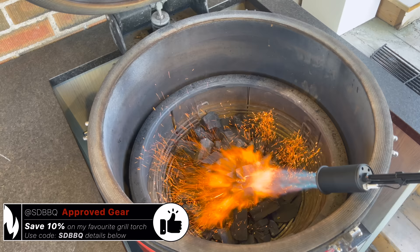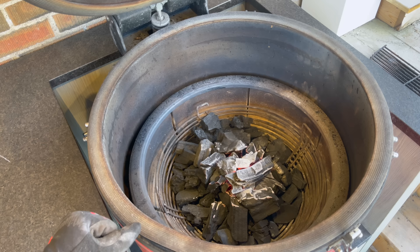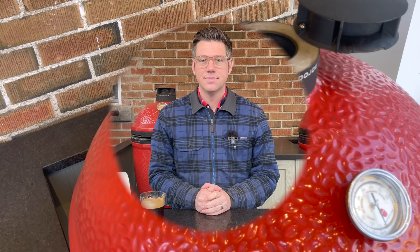In lapsed time, that was about one minute and we've got those coals ashing over. It's 10:16 in the morning, so we'll time how long this actually takes to get our grill up to temperature after that one minute of lighting. Our bottom vent is all the way open. Let's close our dome and open our top vent all the way.